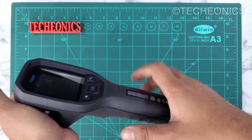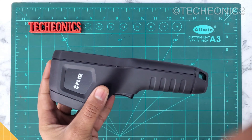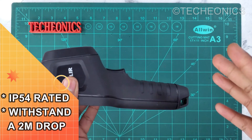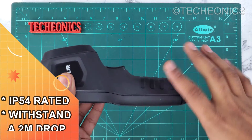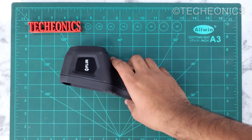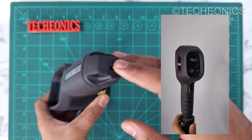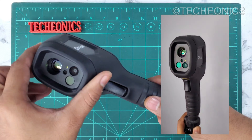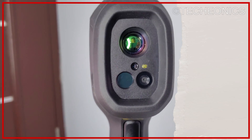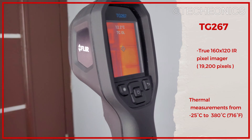Talking about the body — it comes with a very rugged build and it has IP54 water and dust resistance. It can also handle up to a 2-meter drop easily as per the company's claim, but I think it can handle more. There's a tripod mount as well. The camera has a 160 by 120 IR pixel imager, which means it has a total of 19,200 pixels.